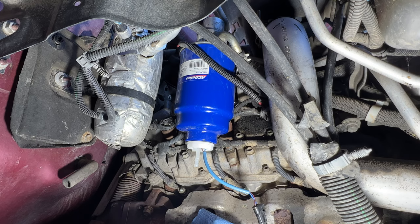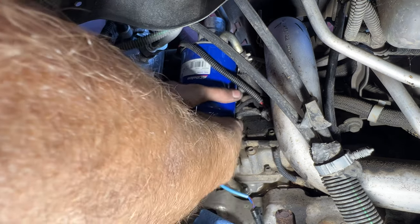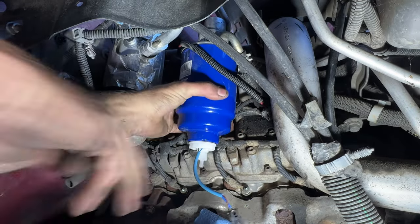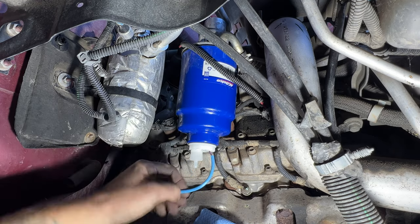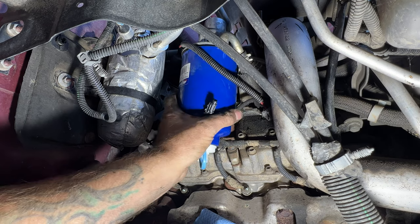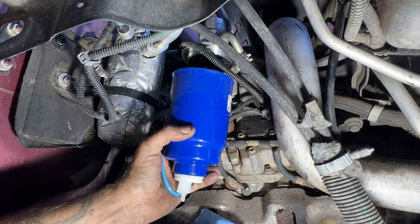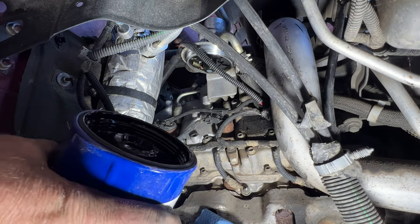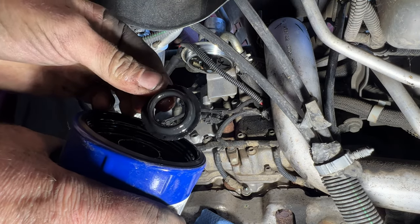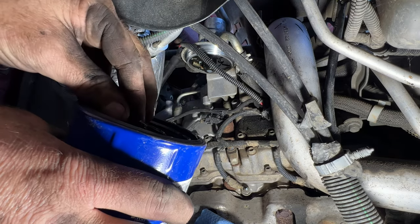You can use an oil filter wrench or you can try unscrewing it by hand. Go ahead and remove the filter, just start twisting that off. Watch your water sensor there, then go ahead and pull that down. After you pull it, just want to make sure that this little rubber o-ring comes out with it — sometimes that'll stick up on there. Make sure you pull that off before we get our new one on.